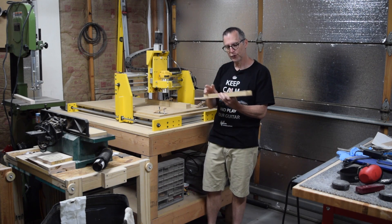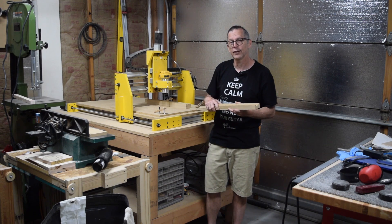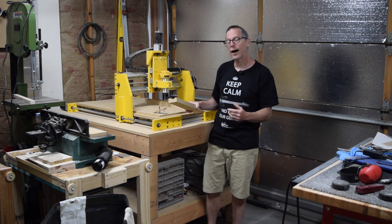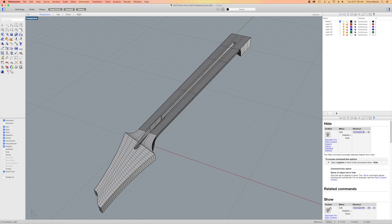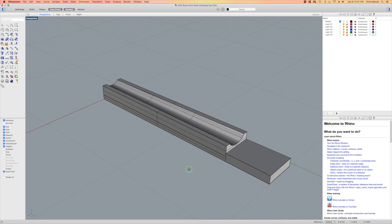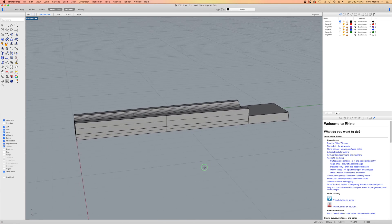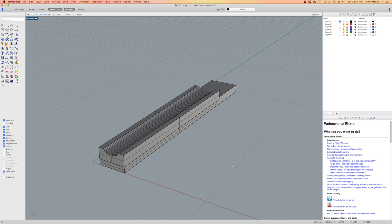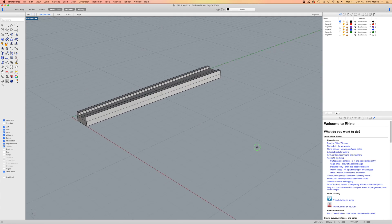Let me show you one of the fixtures that I made using my CNC machine, and I think you'll see why this is such a great way to do this. Because of the way that I make my guitar necks, I need to have a fixture which will support the neck as I clamp the fretboard into position. To do this, I'll use the model that I created on my computer for the neck to actually design a fixture to support the neck that is tailored specifically for that particular neck.